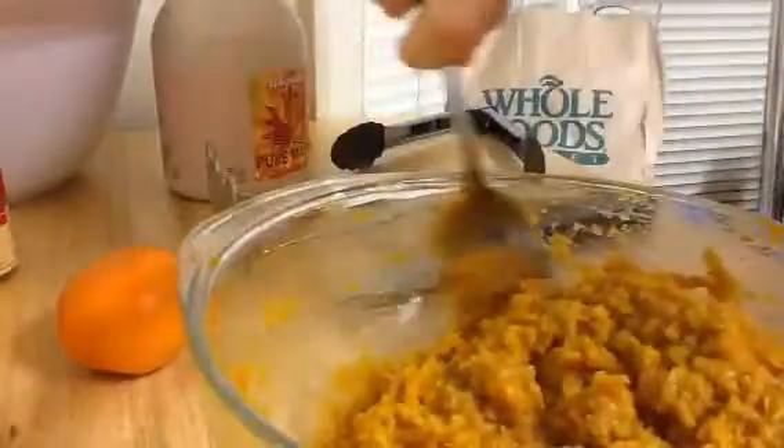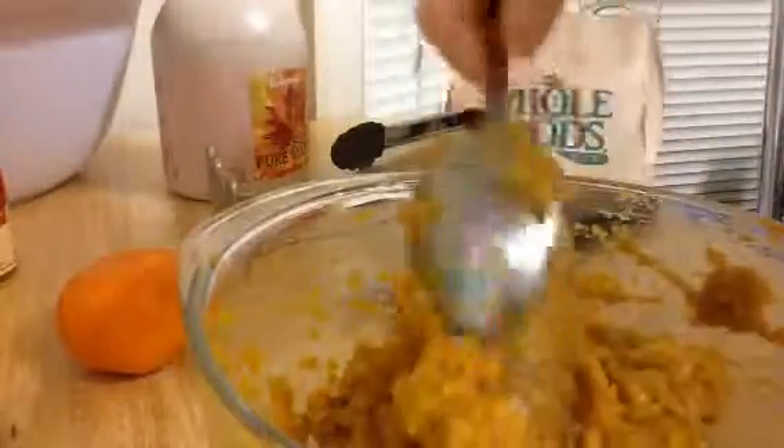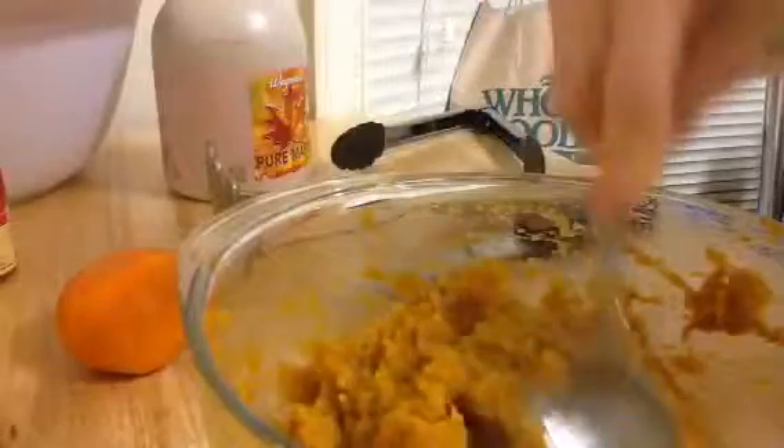The vitamin B — the B vitamin you have to supplement. Get vitamin B12, especially if you're vegan. The methylcobalamin formulation of that — Dr. Joel Fuhrman has that on his website, that's where I get mine. Sublingual.